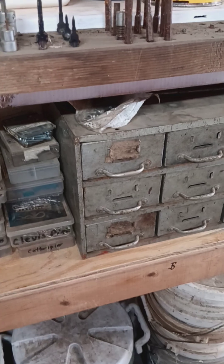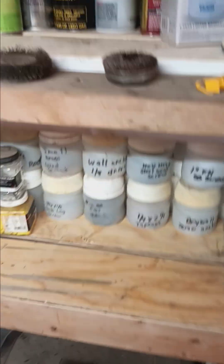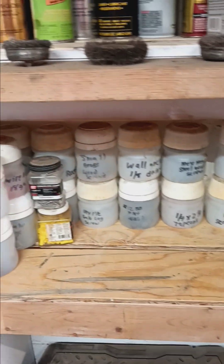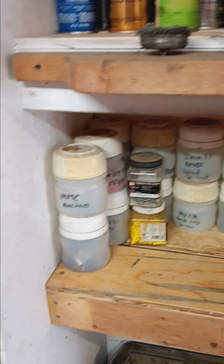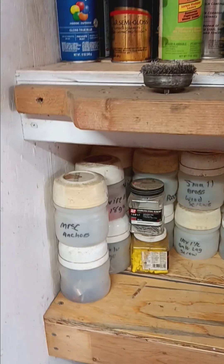So this chest here - it's my dad's. Some Harbor Freight stuff. And these little containers, I tell you, they do work. But the only thing I don't like is you can't see what's in them. I haven't found what I'm looking for, but I will be changing those out.